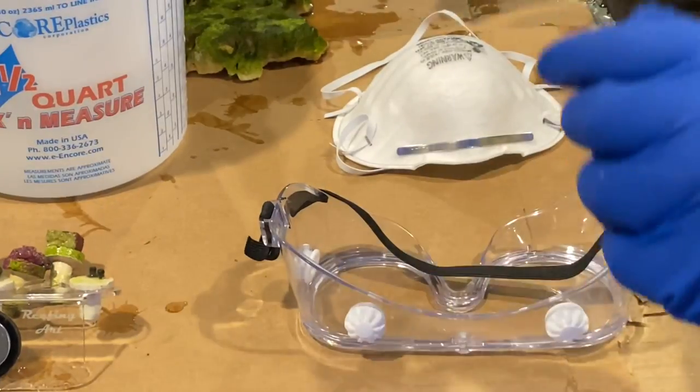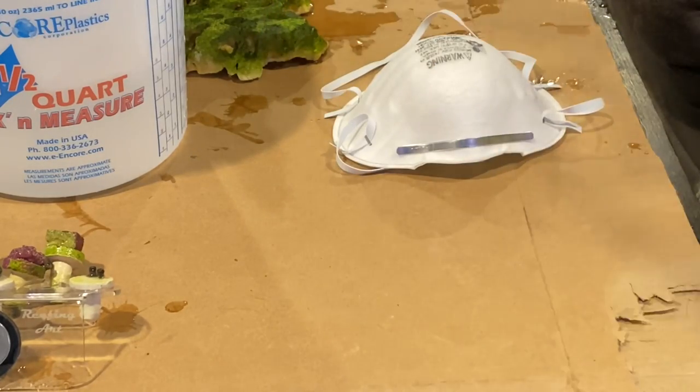When working with zoas, you should always wear protective eyewear, gloves, and a respirator mask. No matter where you get your corals from, you should always dip them before placing them in your tank to avoid introducing unwanted pests into your ecosystem.